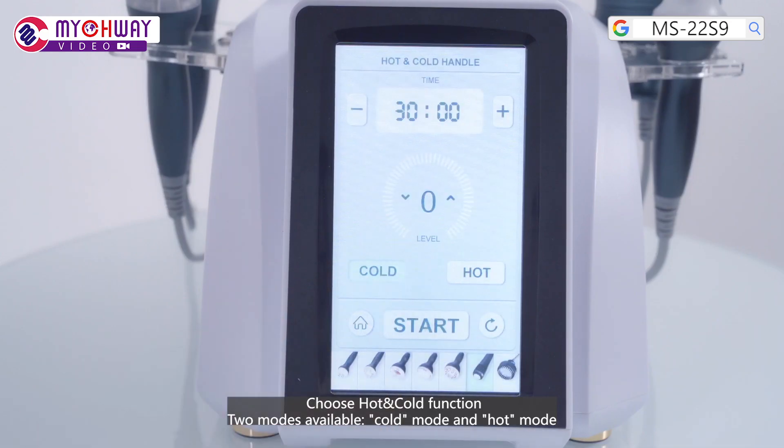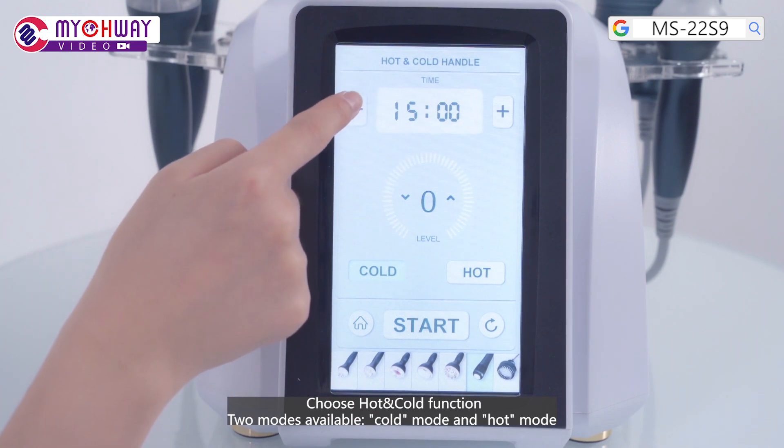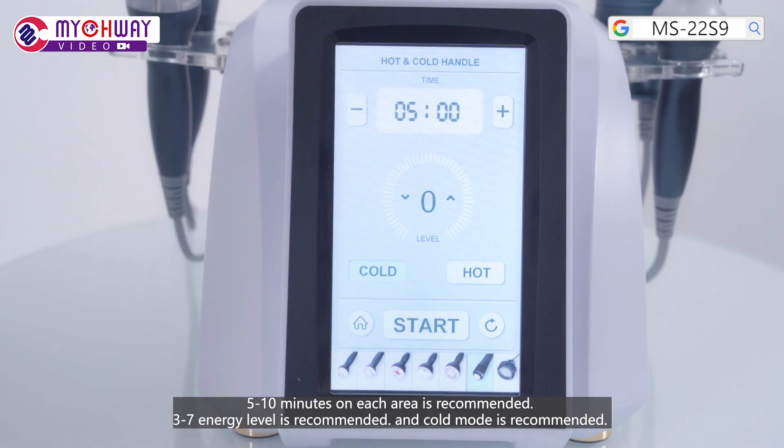Choose the hot and cold function. Two modes are available: cold mode and hot mode. 5 to 10 minutes on each area is recommended. Level 3 to 7 is recommended. Cold mode is recommended to start.